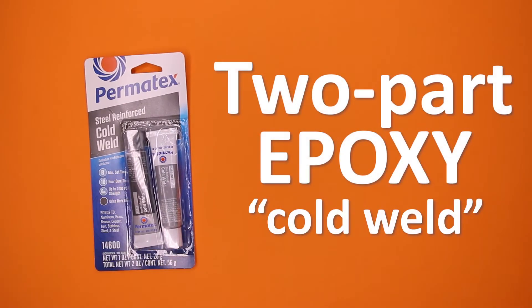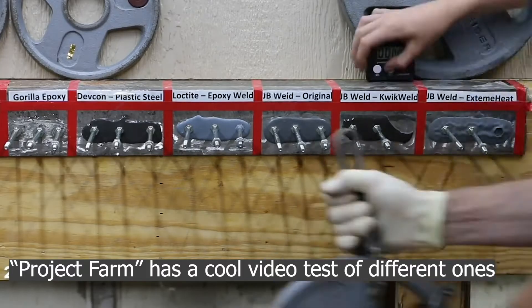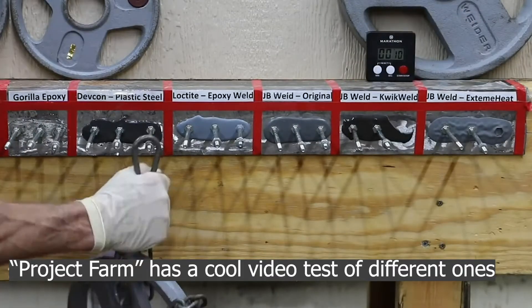Rant over. Let's fix the snap in one day and $5. Cold weld epoxy. There are many available, but this one had good reviews and was locally available.